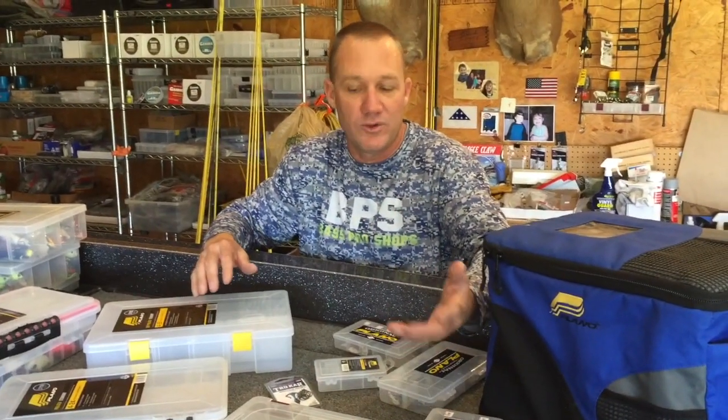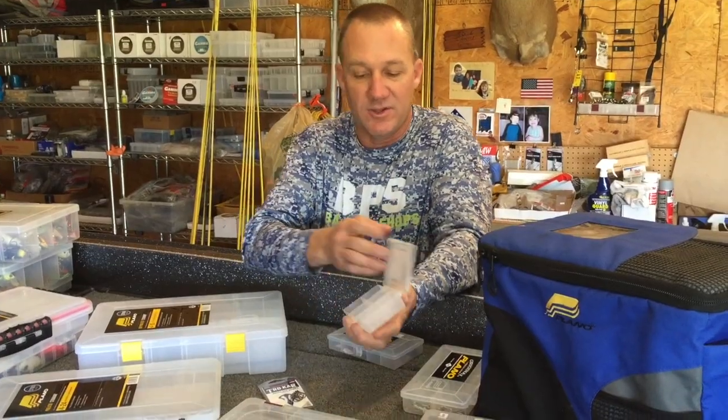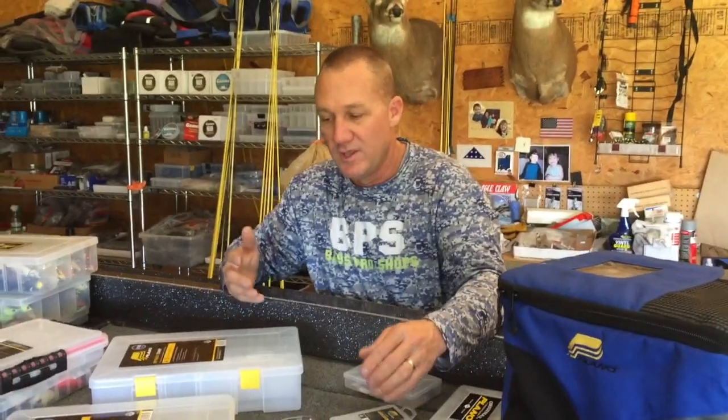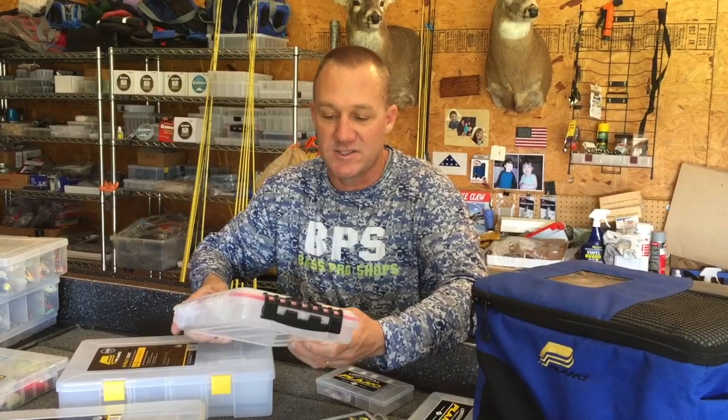They make boxes to suit about whatever you need. I've got quite an assortment, and I figure out which ones I need to get the job done. They even make little ones for small terminal tackle, so it's really important to just pick a box that will help you get the job done.